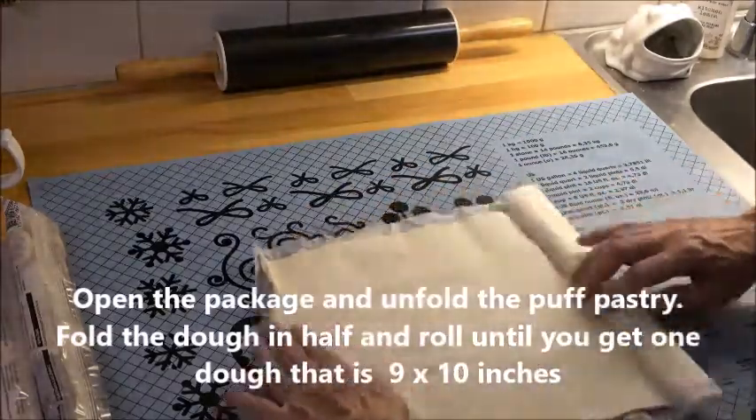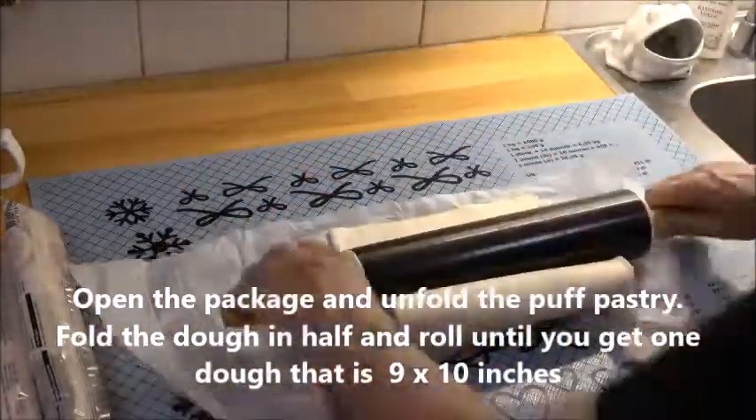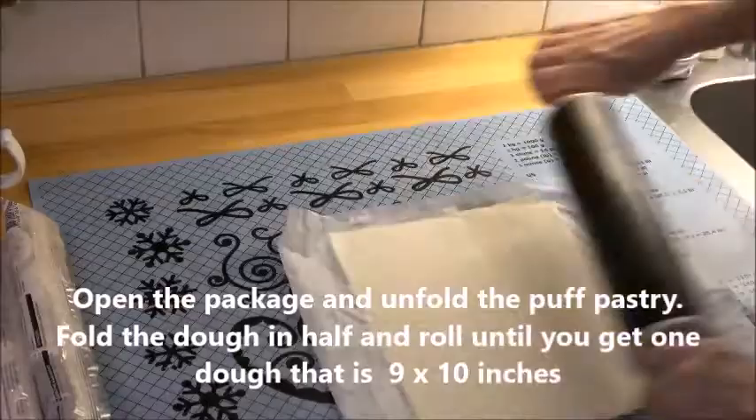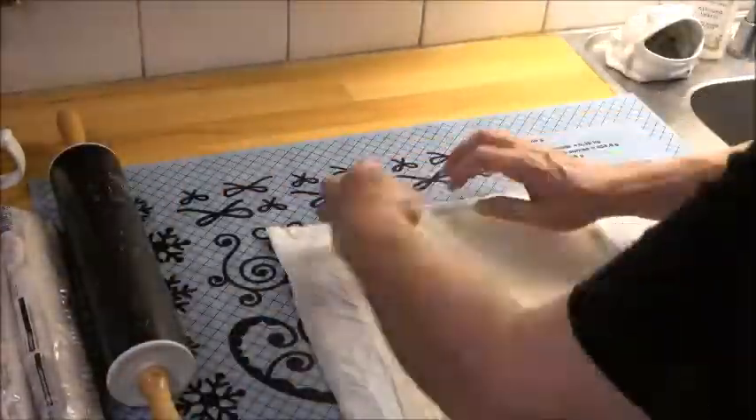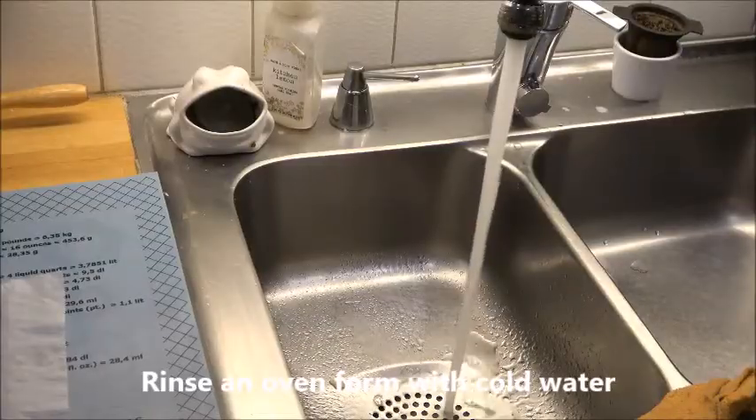I fold mine and roll it until it's about nine by ten inches — it's not that critical. Rinse the oven form with cold water.